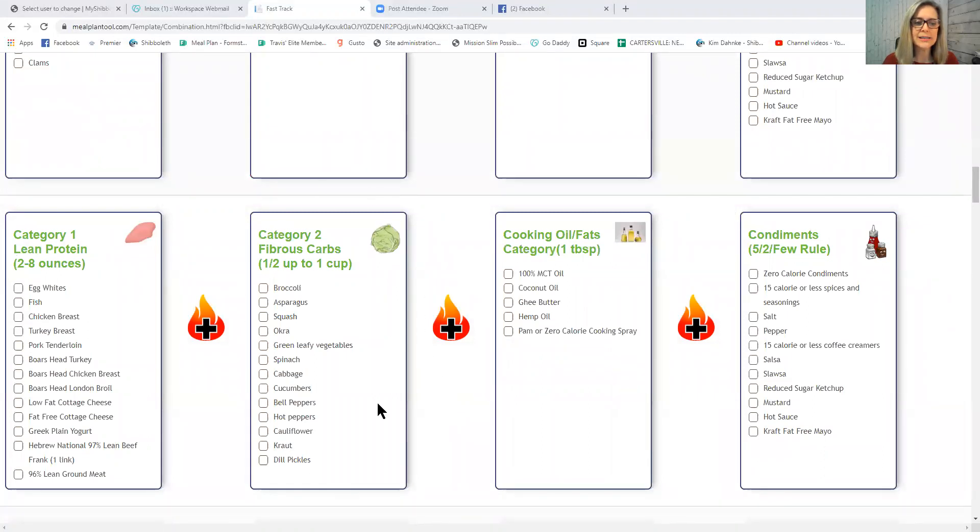The next new category is Category 2: Fibrous Carbs. Examples include broccoli, asparagus, squash, okra, green leafy vegetables, spinach, cabbage, cucumbers, bell peppers, hot peppers, cauliflower, kraut, and dill pickles. You can have half a cup up to one cup — half a cup is probably better for weight loss; you might go up to a cup in maintenance. Raw versions of these are also considered freebies.